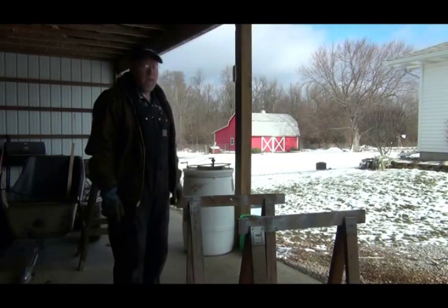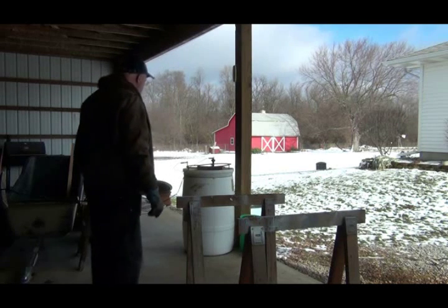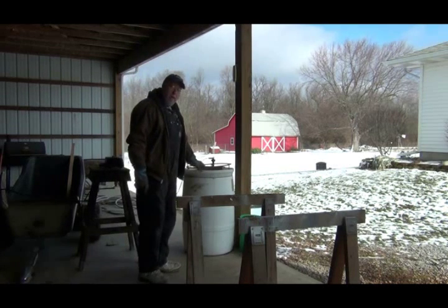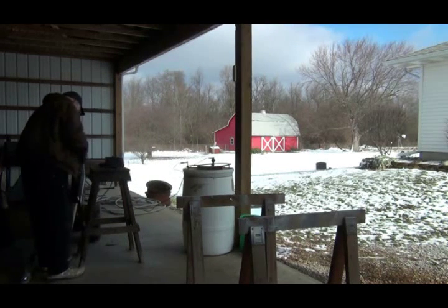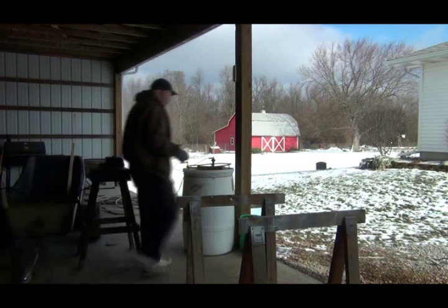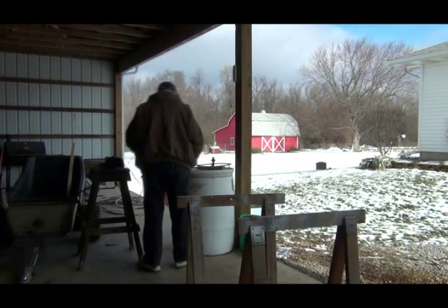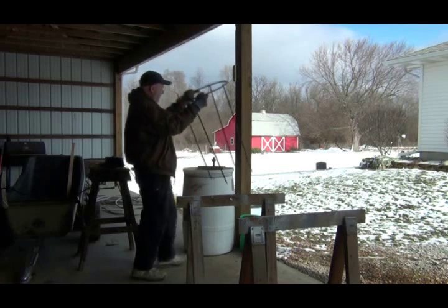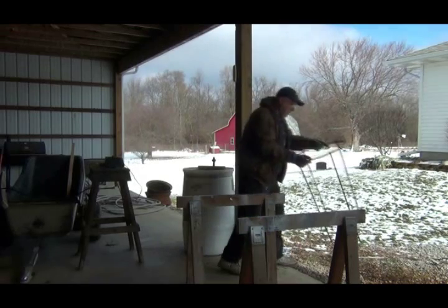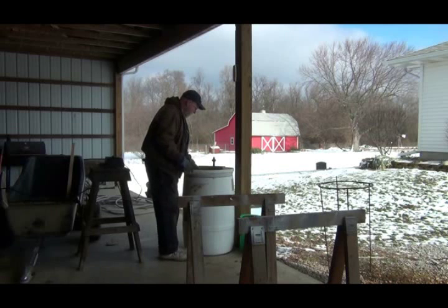Well, as you can all see, the weather has gone crappy on me. My barrel's got a coating of ice on it. So I think what I'm going to do is stop the process here, clean it up the best I can. I just cleaned these off yesterday so they don't look too bad today. I don't know if the temperature of the water makes a difference or not, but we've got ice.